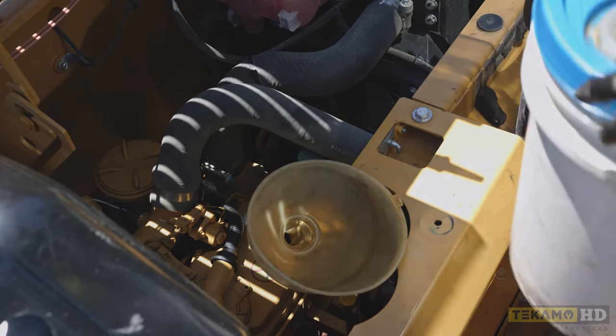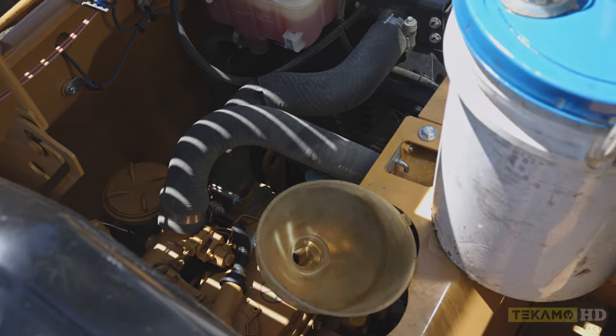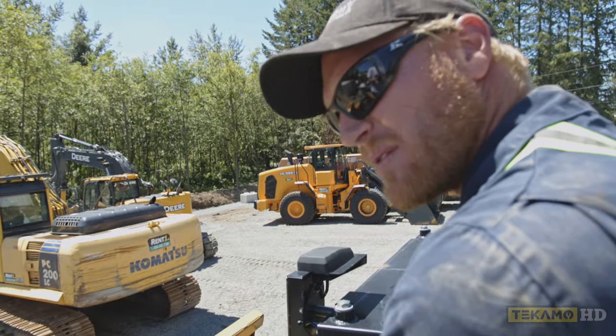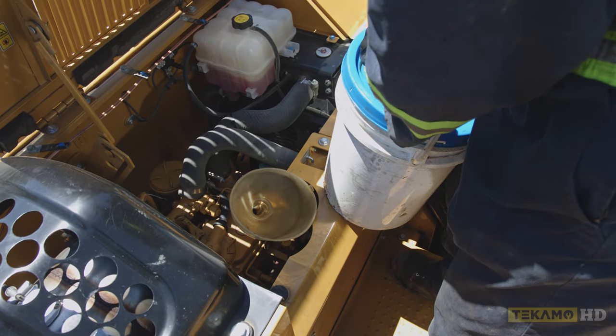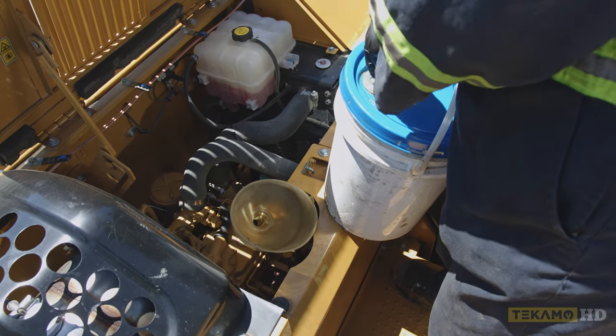Next is the engine oil. In this case we're going to use 15W40 mineral oil. You can use synthetics depending on the manufacturer. Some smaller machines call for lighter weight oils, so please verify with your manufacturer specs.